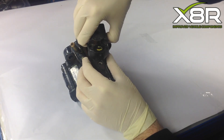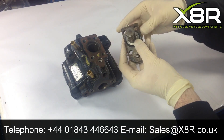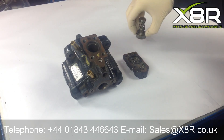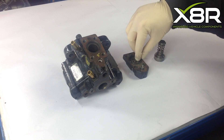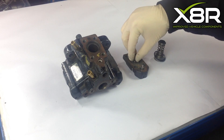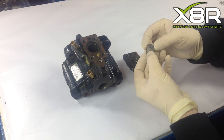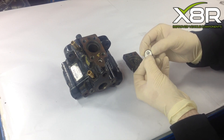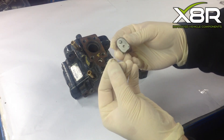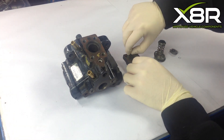With the cylinder head unbolted, lift out the spring at the same time. With the cylinder head removed, remove the plunger spring and the O-ring that goes around the plunger spring. This will reveal the valve cage, which also needs to be removed. There is a small metal washer or O-ring beneath the valve cage — this also needs to be removed and replaced. Remove the O-ring at the top.